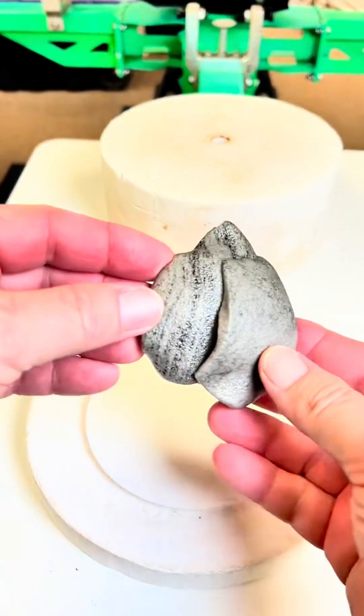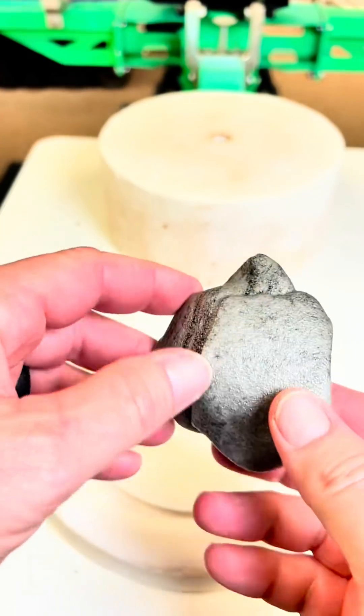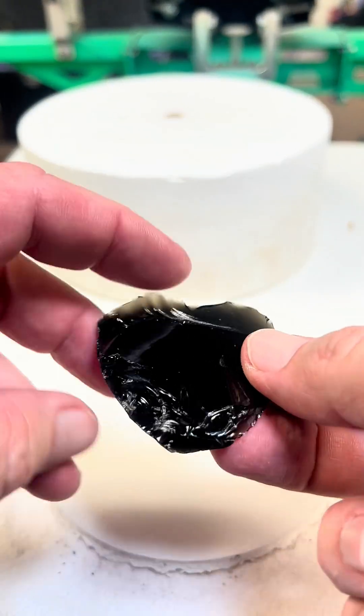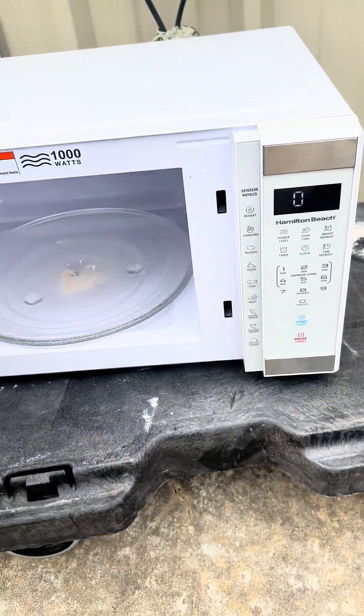Some people in the comments wanted to know if I could melt obsidian glass in my microwave kiln. So I tried it, posted the video, but unfortunately it didn't work. And some people in the comments of that video suggested that I let it cool down quickly, like what happens when it's naturally formed.